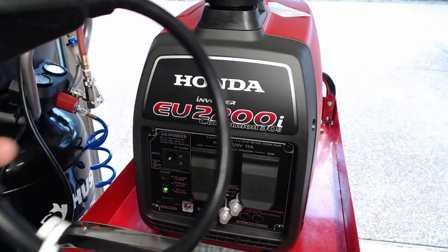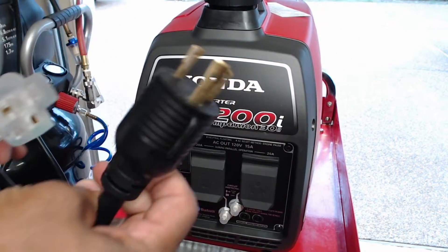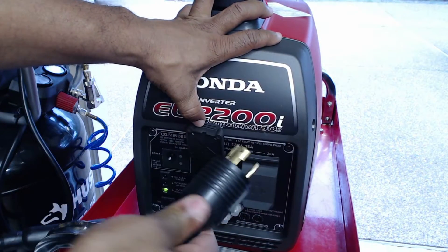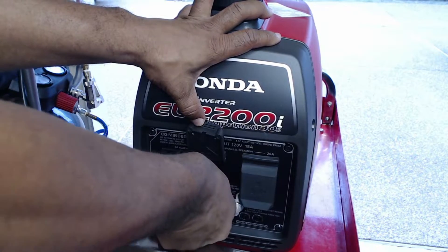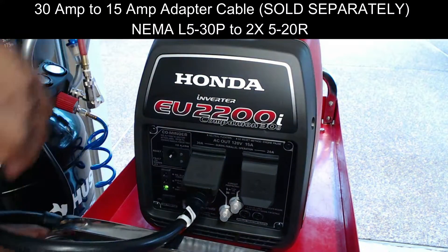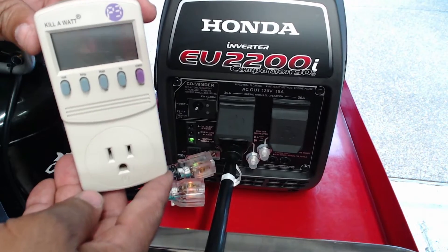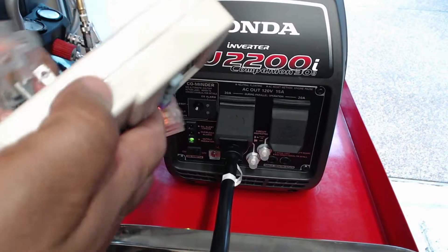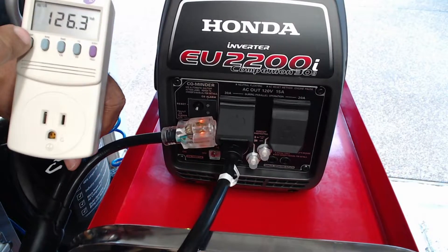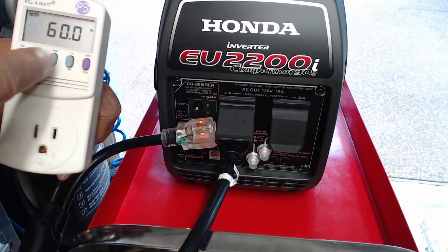For my test demonstration, I'm using a 30-amp to 15-amp adapter that has two 110 outlets — it has a three-pronged 30-amp plug, the Mima L5-30P, and it plugs directly into the left side of the Honda EU2200i generator. On the other end is the 2x 5-20R. I'm also using a kilowatt electricity usage monitor, which plugs directly into the 110 outlet and will show the available outlet voltage, amps, watts, and hertz being used from the generator in real time.